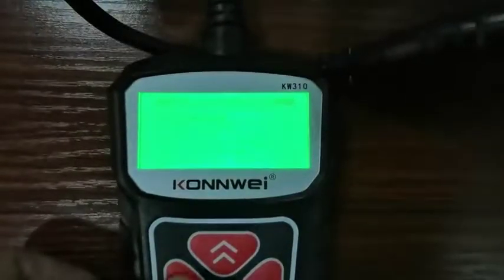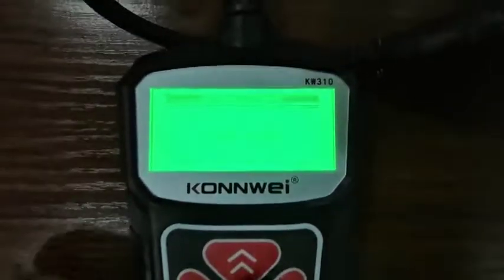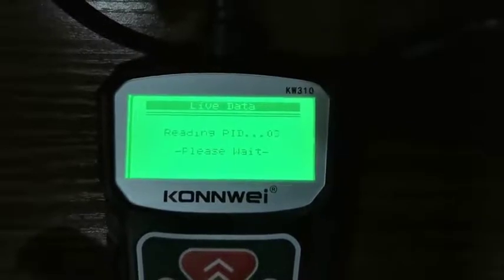This is the fault code, so you can use this — you can erase it. And you can view the live data.